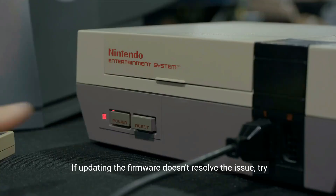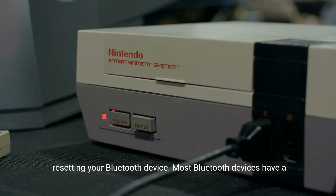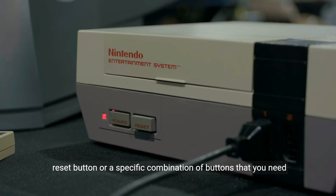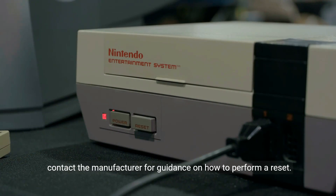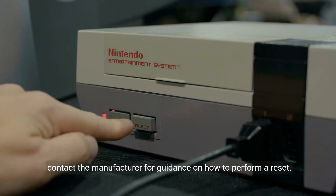If updating the firmware doesn't resolve the issue, try resetting your Bluetooth device. Most Bluetooth devices have a reset button or a specific combination of buttons that you need to press to initiate a reset. Refer to the device's manual or contact the manufacturer for guidance on how to perform a reset.